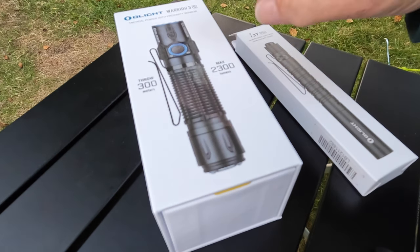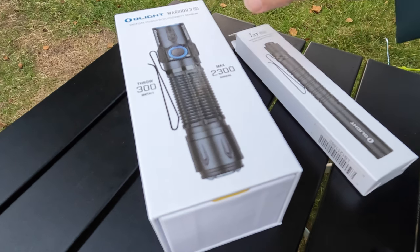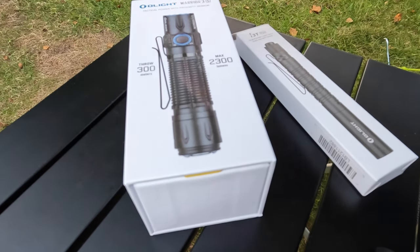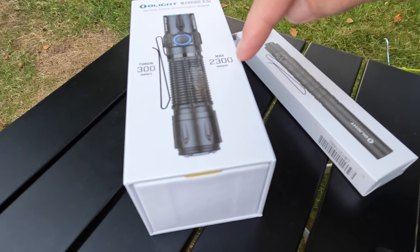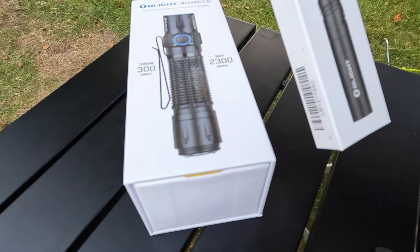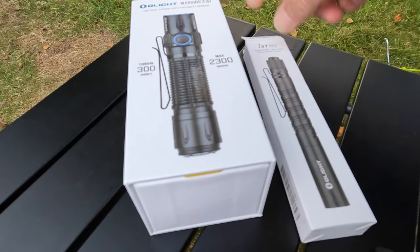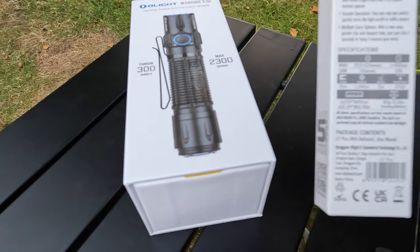Olight have very kindly sent out the new Warrior 3S - tactical power with proximity sensor, throw of 300 meters, maximum 2300 lumens, which is bright. And this is the i3t slim pocket light that takes triple-A batteries. This one's rechargeable. That takes triple-A, and you can put rechargeables in there I suppose.